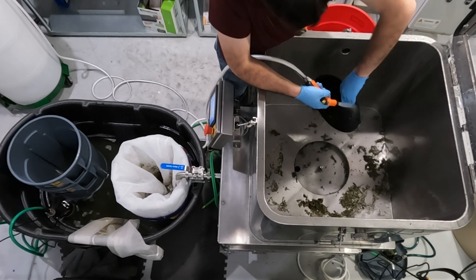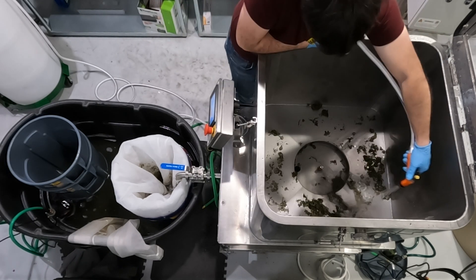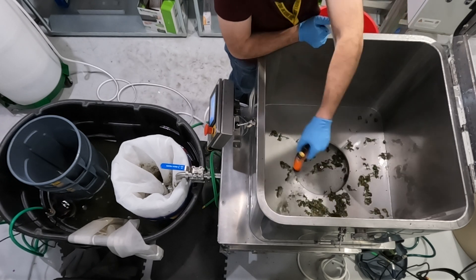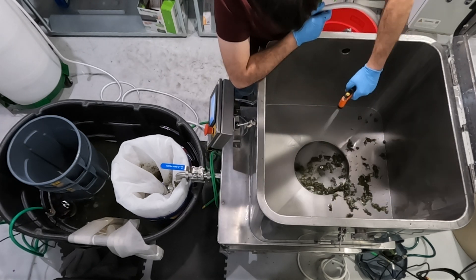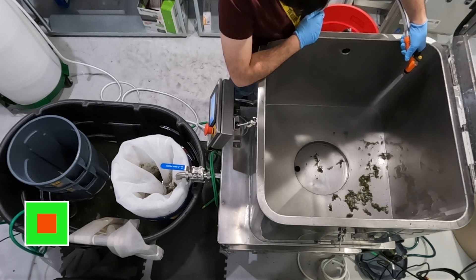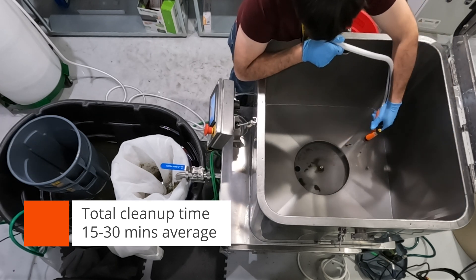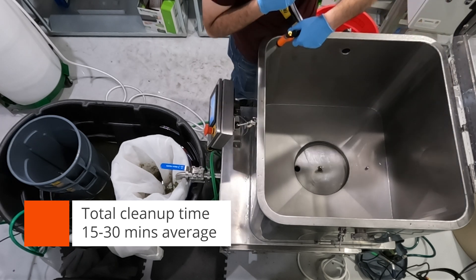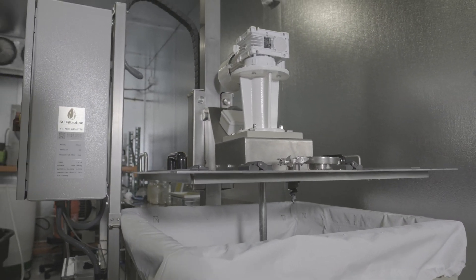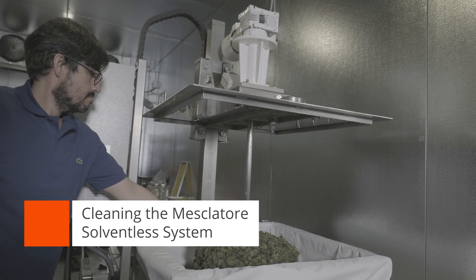Anything that may have been caught up in the trim from previous pools should come out on this one, and we should keep any transfer loss to a minimum. The Osprey is one of the easier machines to clean, but the ergonomics are just terrible — you have to be bending over on a stepladder to reach into a tank in a cold, potentially wet room. The Mescalatore, on the other hand, has a bag system making cleanup very straightforward and easy.